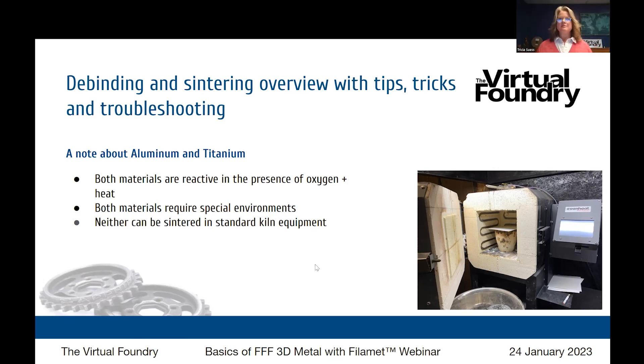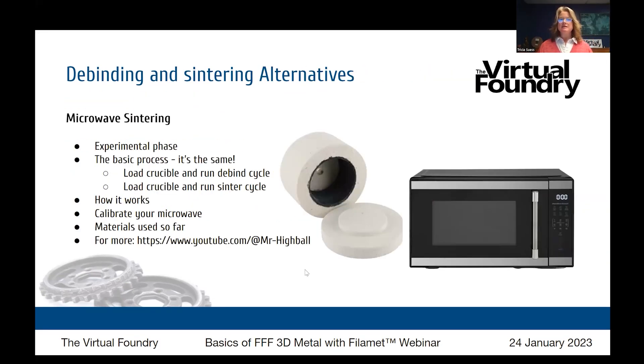Now let's talk about an alternative to using a standard kiln: microwave sintering. Microwave sintering is still in the experimental phase — we did do a webinar about this on our YouTube channel if you want more detail. The basic process is the same: you load a crucible and run a debind cycle, then load a crucible and run a sinter cycle. What's different is where the heat comes from.